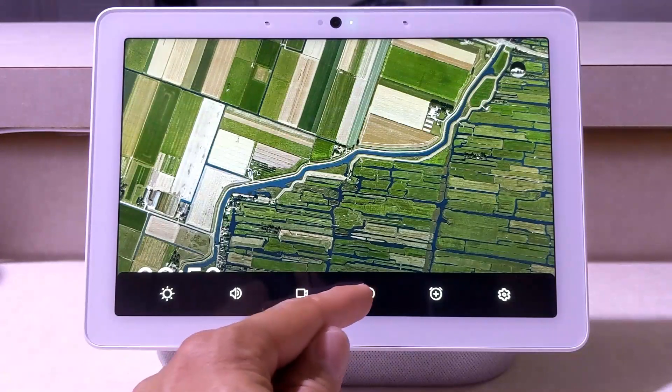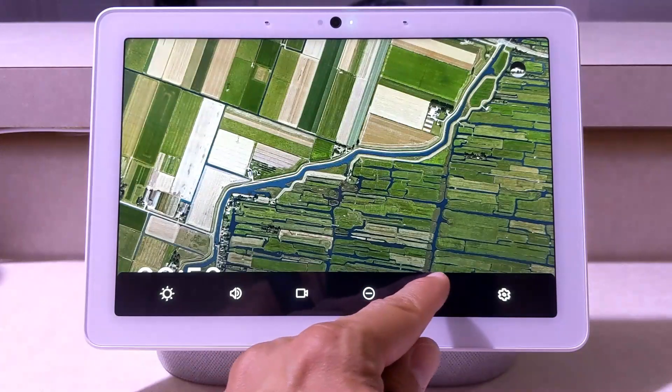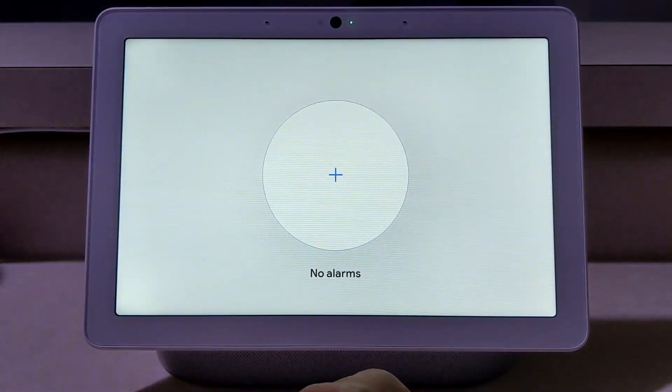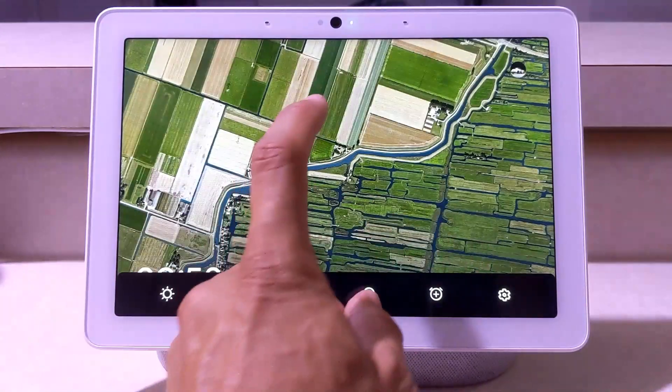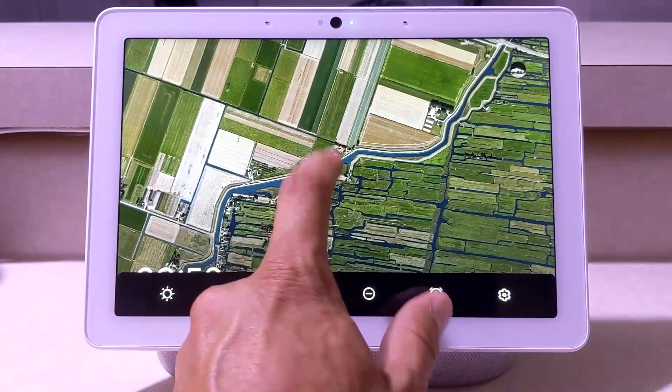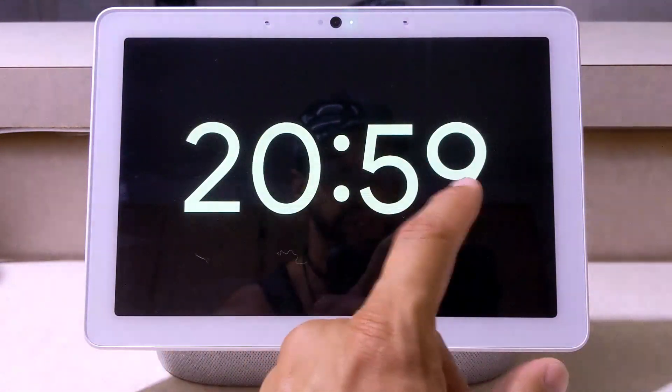Then we can add an alarm right here, and there are just more settings over here as well. Now if we tap anywhere on the screen it gets rid of this bar at the bottom. If we swipe to the right, that's going to bring us back to our clock.